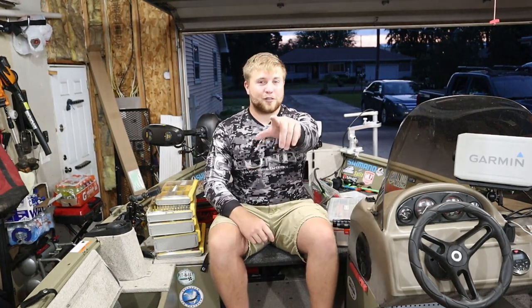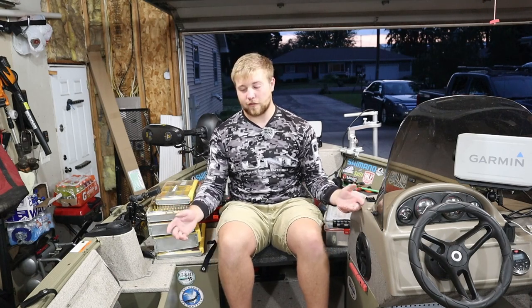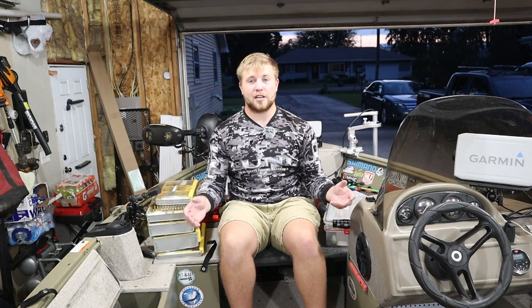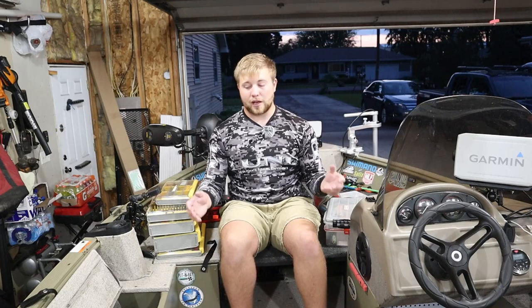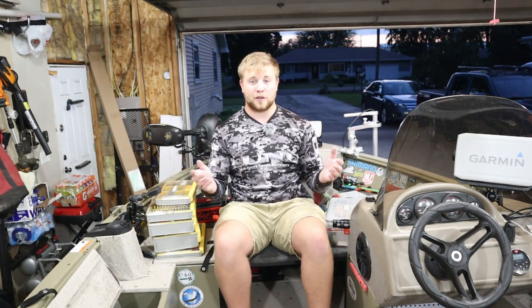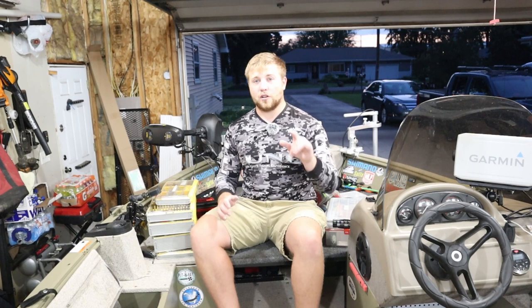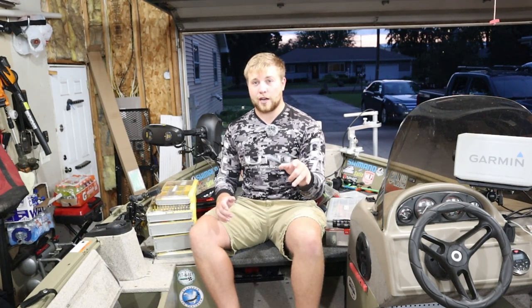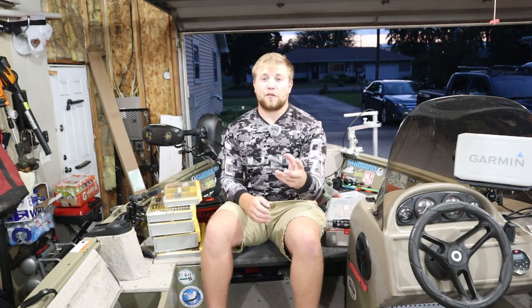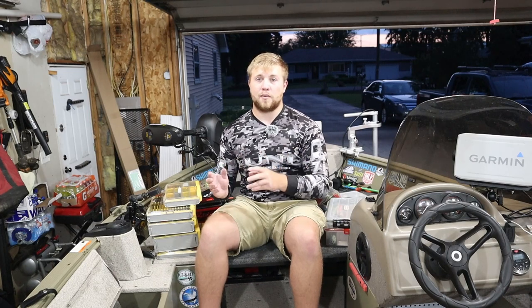Hi, my name is Max and you're watching Fish Meat for Dinner. Today we're going to talk about tackle organization. I mainly fish out of a boat, so most of my tackle situation has to be very waterproof and not cause anything to happen to my baits since they are very expensive and I don't want them rusting. I'm going to go through all the different ways that I keep my tackle safe, dry, and organized. I fish walleye and bass and sometimes other species too, but I mainly rig my boat up for walleye and bass.